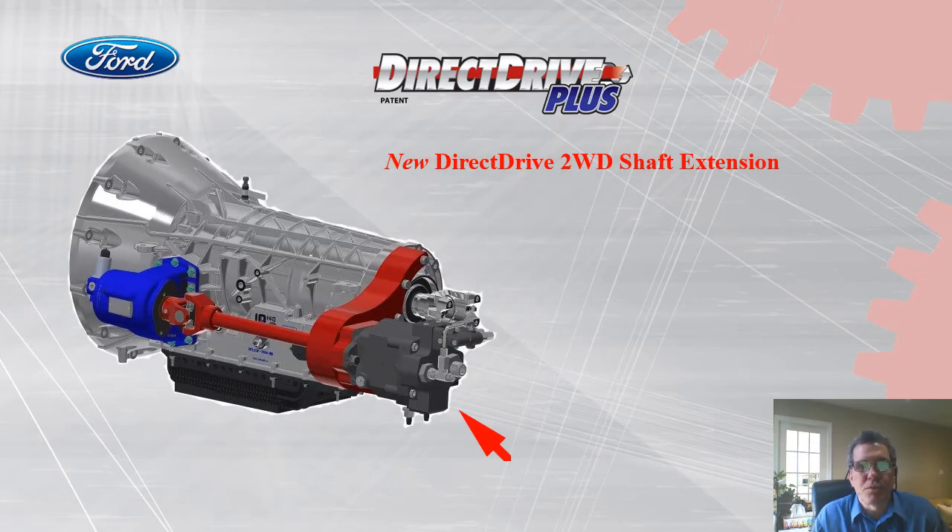Here's a new product from Direct Drive Plus: our two-wheel drive shaft extension. Same idea — if we have limited space available behind the PTO, our system allows you to mount your equipment directly behind the transmission.